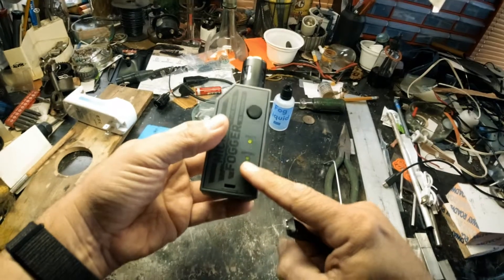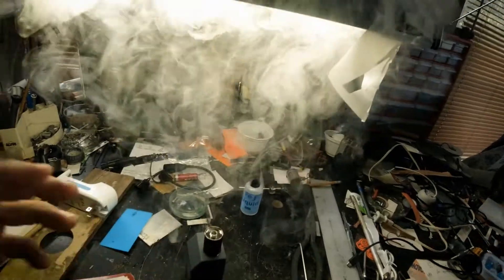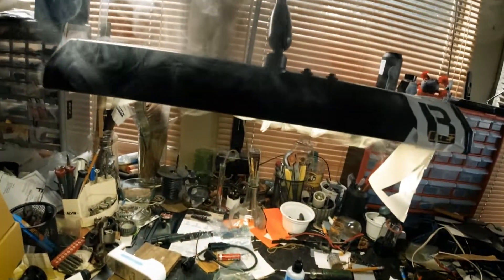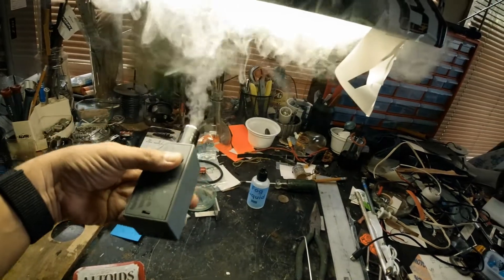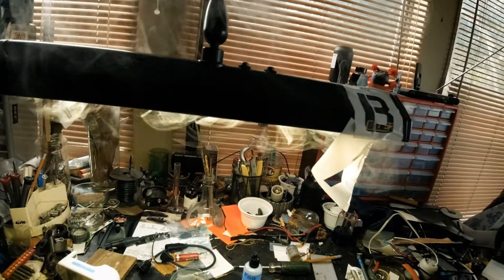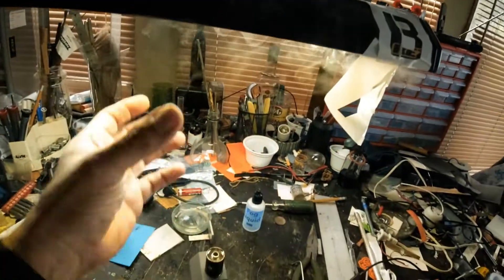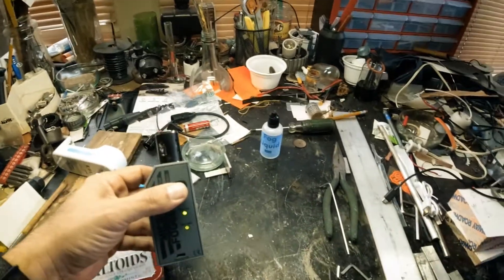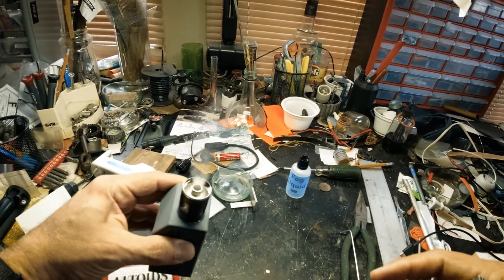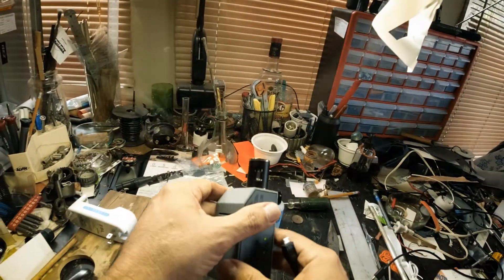Unplugged, we get a green battery indicator. Let's see what happens here — oh, here we go. Look at that. It worked! And the fog goes up. It's not heavy fog, it went up into the air. One more time. Cool.